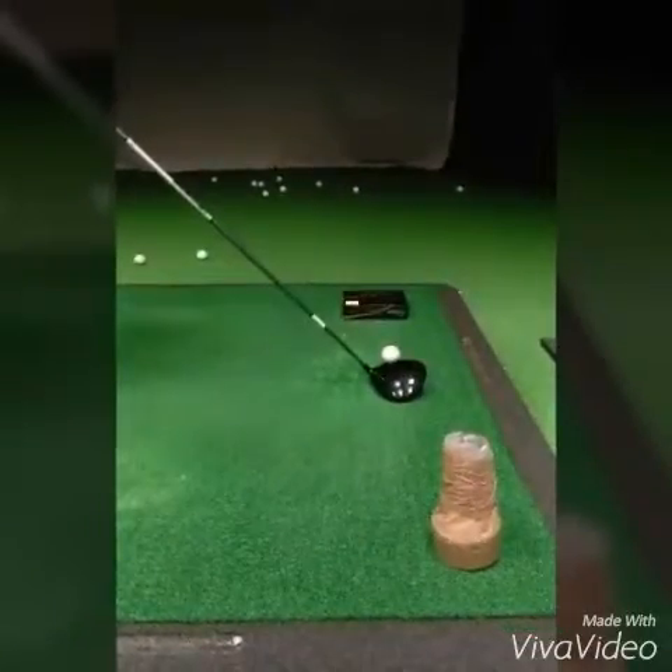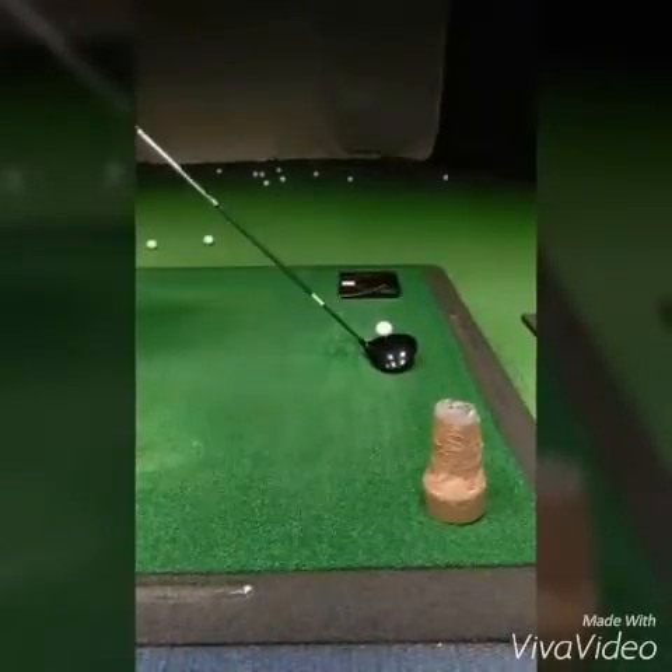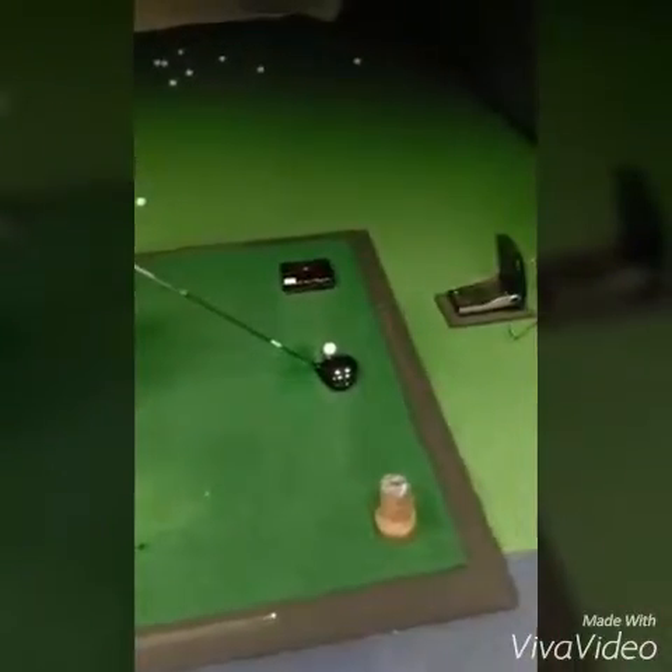This tip today is for most amateur golfers: try to hit a bit more up on the ball with the driver. Not down on it, taking divots and putting a lot of left-to-right side spin on it.